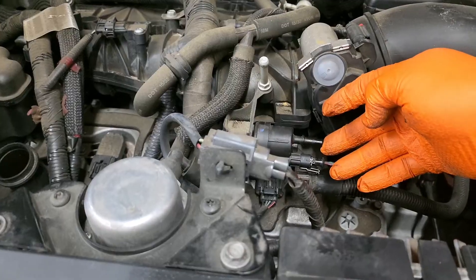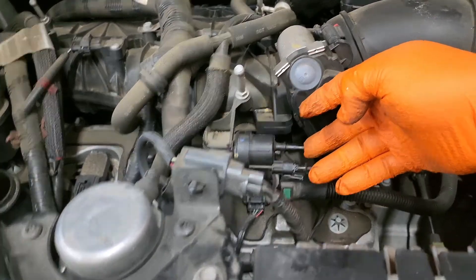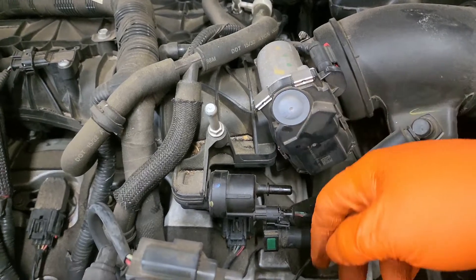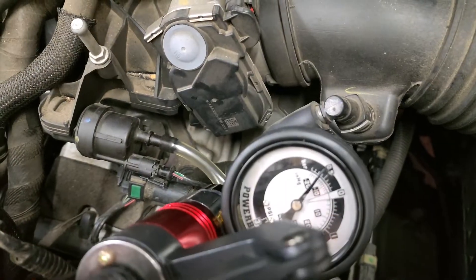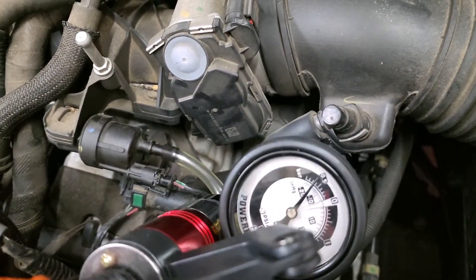Sometimes it's bad enough you can stick your finger over and feel a little bit of suction. Just for information purposes we're going to put a vacuum gauge on it. That purge valve is bad — it's probably got a tear in the diaphragm or the seal is not seated correctly. But we're going to replace it.